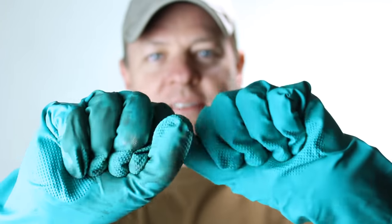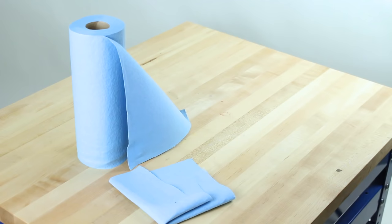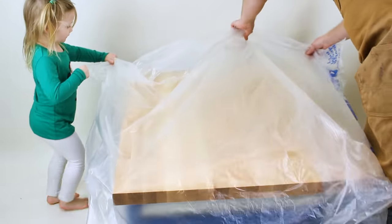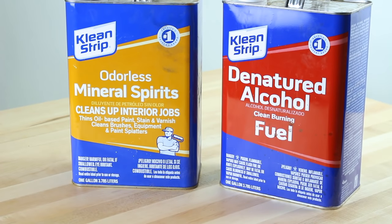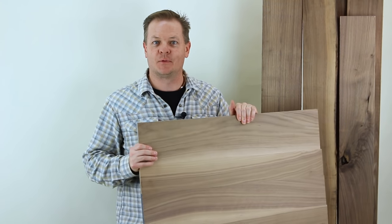We'll also need the usual finishing supplies such as protective gloves, respirator, foam brushes, applicator sponge, rags or shop towels, finishing pads, plastic sheets to protect your space, and solvents for each product such as mineral spirits and denatured alcohol. Some mixing cups are a pretty good idea too. So let me trim this down to size, give it a decorative edge, and then we'll get started.